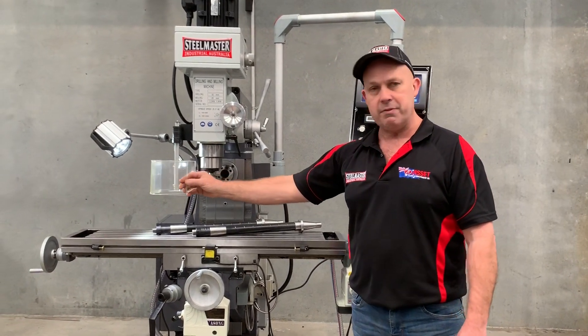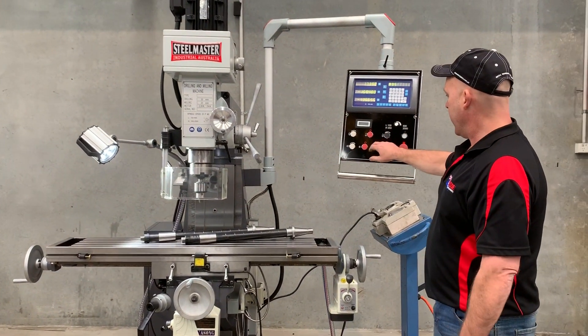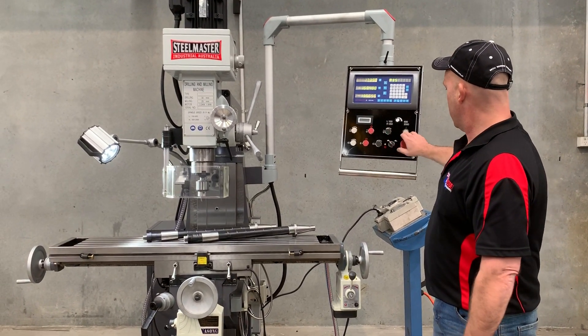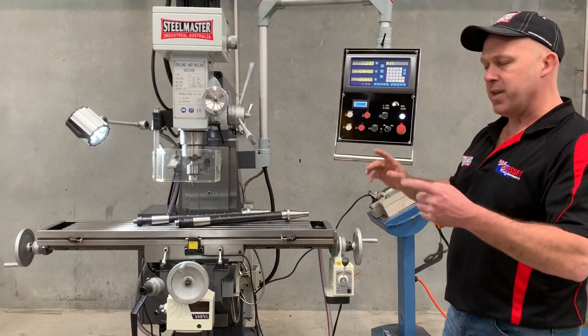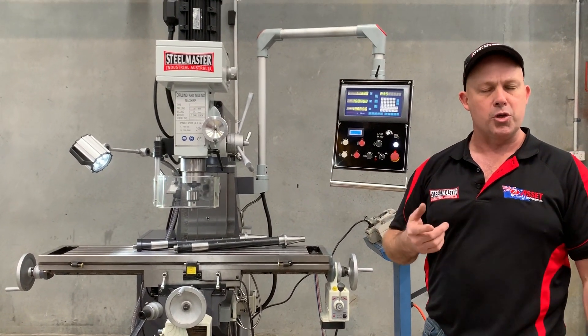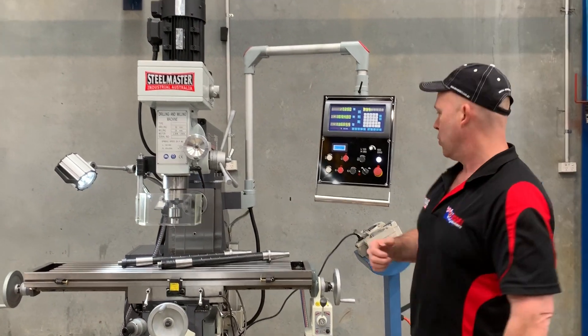We have the safety interlock chuck guard, of course. With the MG8757, you can turn the head around and also use it as a horizontal milling machine. Having both the vertical and horizontal capabilities are the two key main features of our 757 mill.